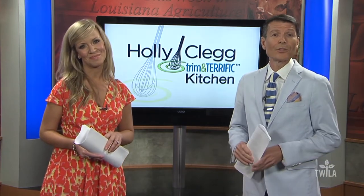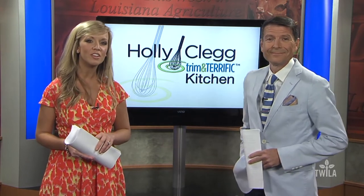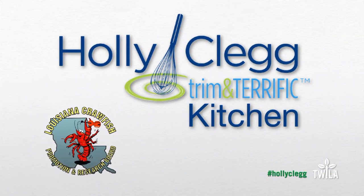Easter season here in Louisiana is also crawfish season. And in this edition of Holly Clegg's Trim and Terrific Kitchen, Holly and AJ are putting a new twist on Crawfish Alfredo. Holly Clegg's Trim and Terrific Kitchen is brought to you by the Louisiana Crawfish Promotion and Research Board.